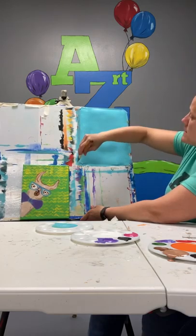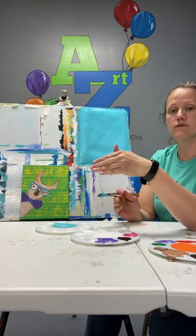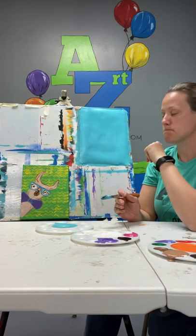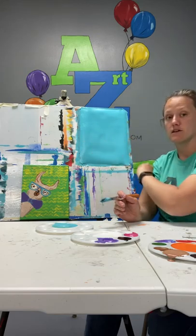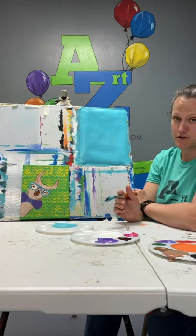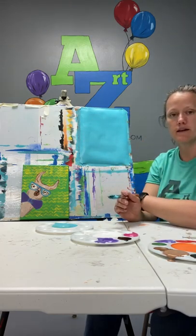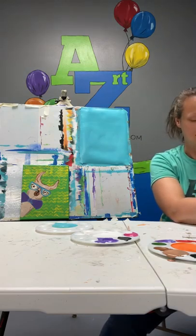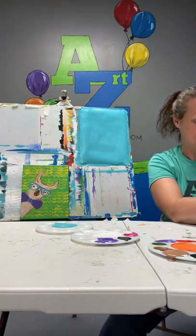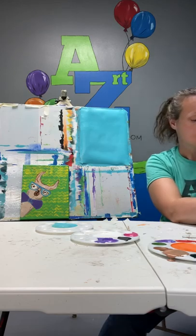Or you can use a blow dryer. The problem with a blow dryer is if you hold it too close to the canvas or if it's on super hot, it's going to dry the top layer of your paint but the bottom layer is not going to be dry — that's going to cause it to crack. I really encourage you, just let it dry. If you're painting at home, you've got some time. Do this first layer, walk away, come back to it, paint your second layer, walk away, come back to it. You have to let the second layer dry also before you continue on. I'm actually painting on pretty thick paper. That paper does really soak in the paint and dries a little faster than a canvas will.